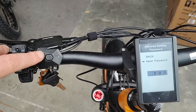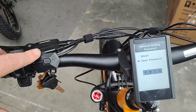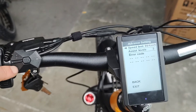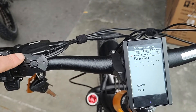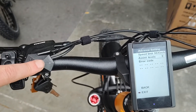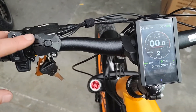We go down to input password. The password is 1, 9, 1, 9. Press the power button again. Then we can set a speed limit, and we can set how many levels of pedal assist — I'm going to make this one have 9. Press the power button, then go down to exit. This now has 9 levels of pedal assist.